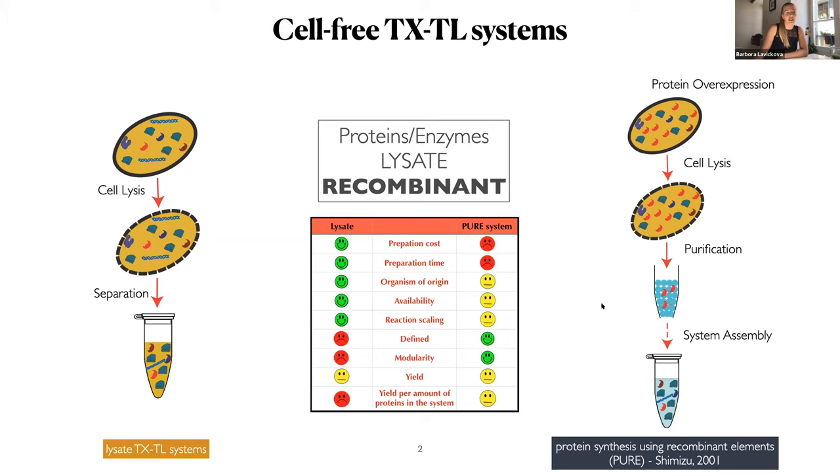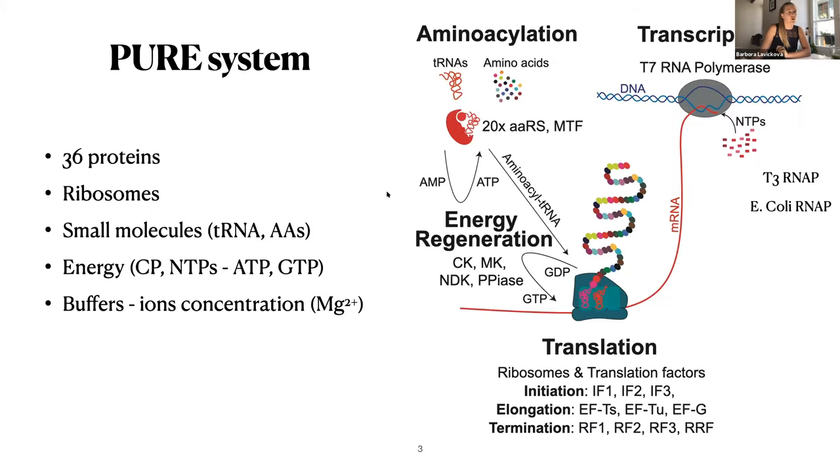However, it means that you will probably need to spend more time preparing the system and the preparation cost might be higher. So what is PURE system? PURE system is basically the core transcription translation machinery you would use also in case of lysate, but the other stuff are gone. It's basically composed of 36 proteins, ribosomes, and then as in case of lysate, some small molecules and buffer.